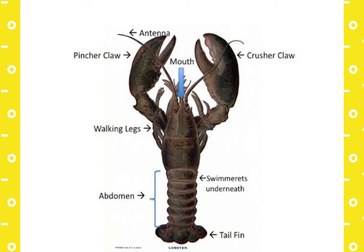So let's talk about the parts of the lobster first. The lobster is part of the crustacean family. The shell is a lobster skeleton and it cannot grow. A lobster must shed its shell in order to grow — that's called molting.